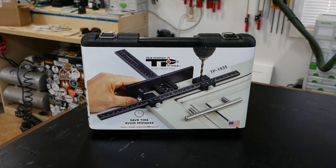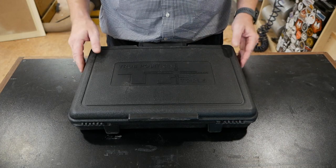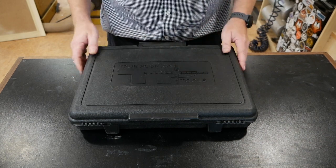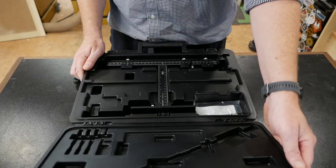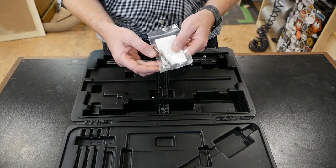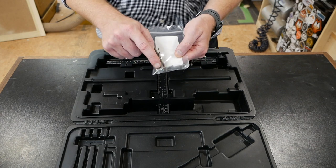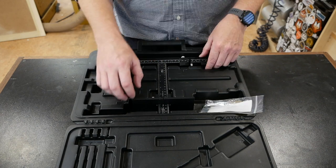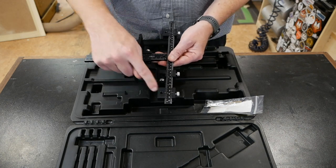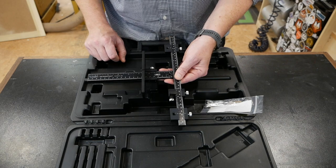This is the True Position Tools TP1935 — this is actually the full kit. However, we will primarily be focusing on the TP1934. Opening up the box, it comes in a nice hard plastic case. When you open it up, it essentially comes with two things: a drill bit with an adjustable stop collar, and the jig itself, which we'll get into exactly what it does and what each piece is here in the video.